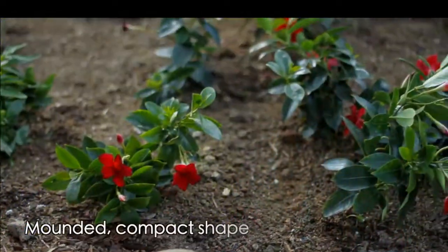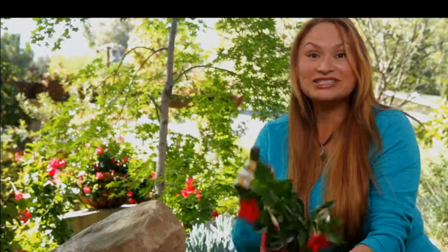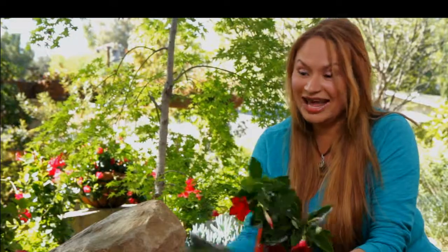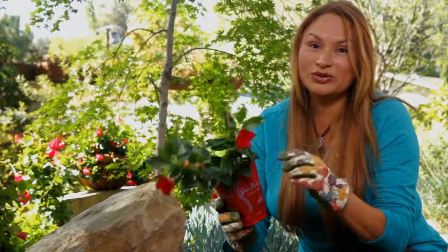The Sun Parasol Garden Crimson makes a perfect bedding plant and it can even be used as a ground cover in mild winter areas. Now that's a first — when have you ever been able to plant a mandevilla vine as a ground cover, especially one with this much color?